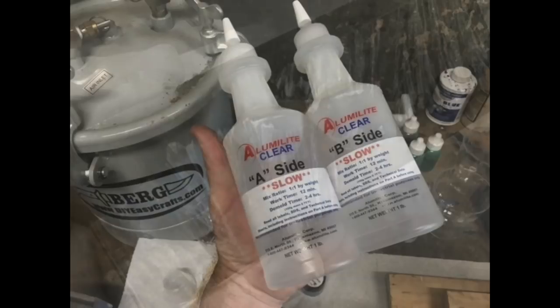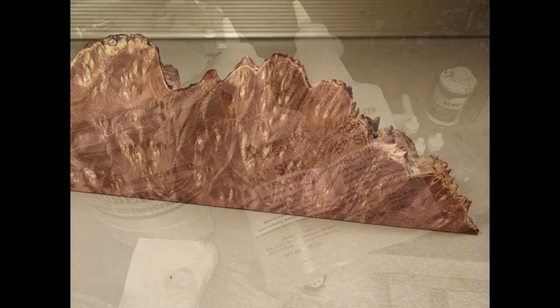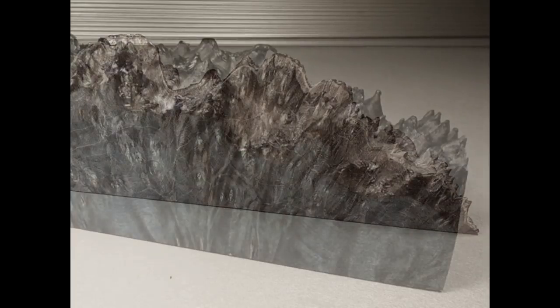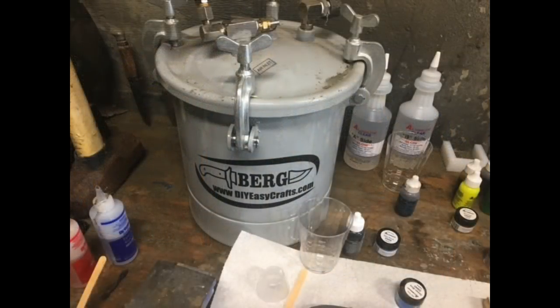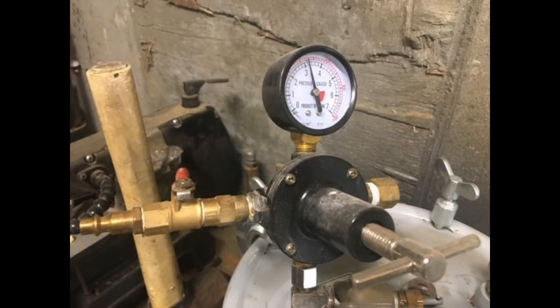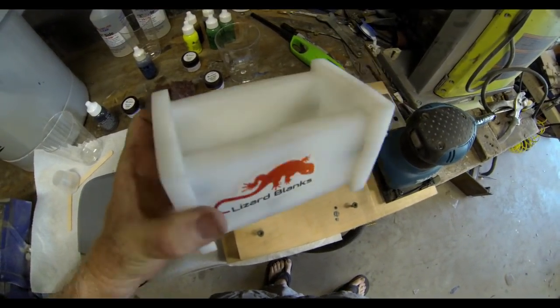We're going to start with Alumilite Clear Slow Resin. Alumilite has a big learning curve to work with. I'm also going to use stabilized wood burl, which I found on Etsy.com from a seller called Russian Wood Hunter. In addition to wood, you're going to need a pressure pot — this is one I converted from a paint spray pot from Harbor Depot. And also some type of a mold; this particular mold I got from Lizard Blanks, which you can find online.